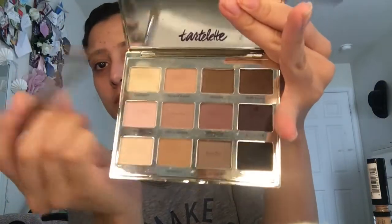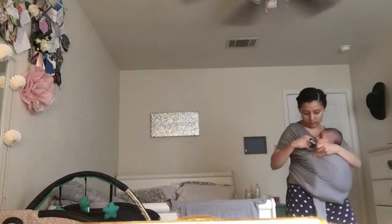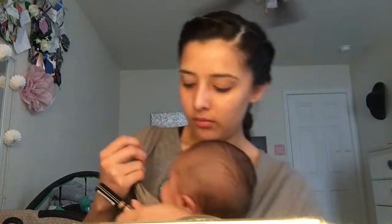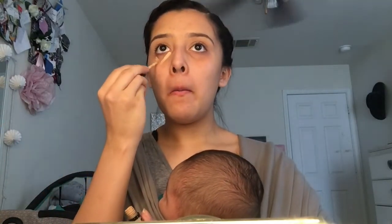Now with a flat brush, I'm just taking the lightest shade in my Tarte palette and I'm going to be using that to highlight under the brow bone, just to kind of lighten it up even more. So Jaden woke up and I have to go get him, which is kind of the whole point of this video - it's like a mommy makeup routine. If you see me bouncing up and down, it's just because he doesn't like to sit still. And I got his binky, of course. So now I'm just going to be using concealer and going under my eyes, because I have dark circles.